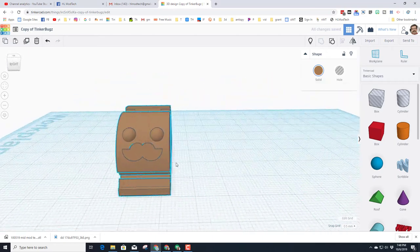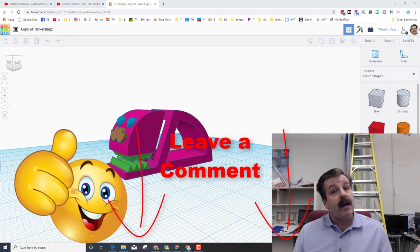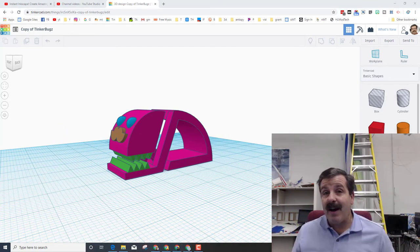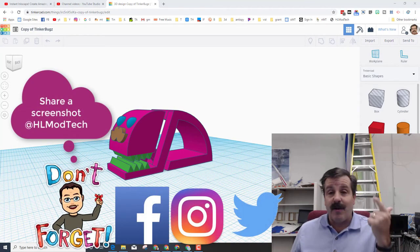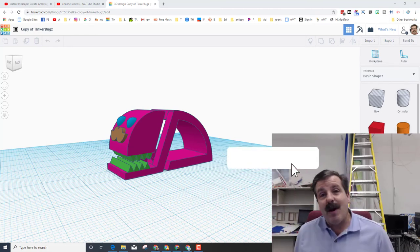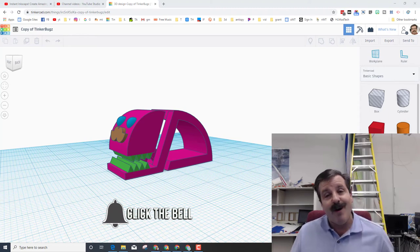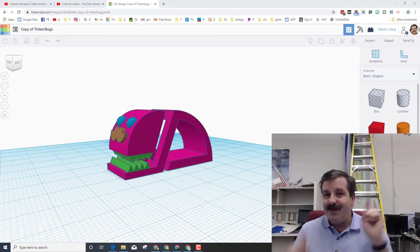Hey friends, if you found this useful please hit that like button. If you've got a question, comment, or suggestion, add it down below. If you make a sweet modification to it, share it with us at HL Mod Tech on Instagram, Facebook, and Twitter. If you haven't subscribed yet, what are you waiting for? Smash that subscribe button, and hit the notification bell if you want to be the first to know when there's a brand new video from me — HL Mod Tech. Thanks for watching, have a great day!